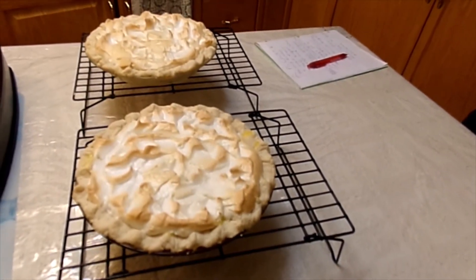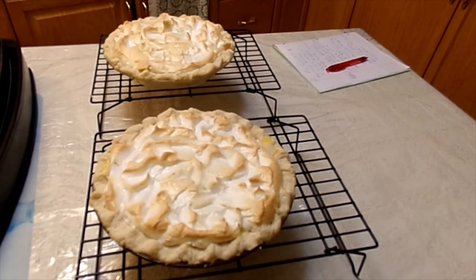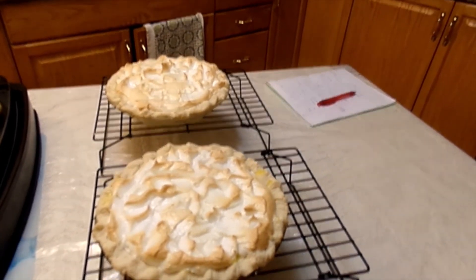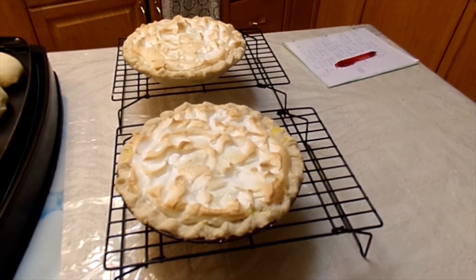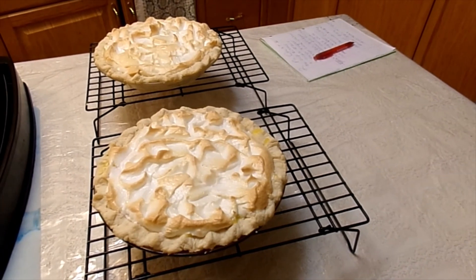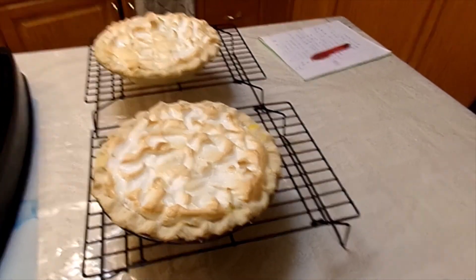Here's my finished video of the lemon pie. It just needs to cool now and it'll be some shocking good. I hope you enjoyed this video, and if you did, you can like and subscribe. Thank you.